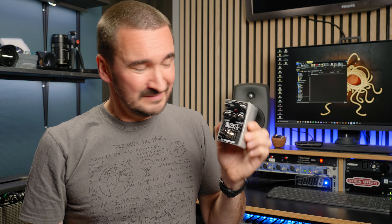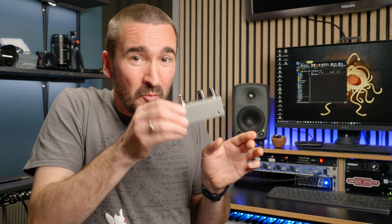The first thing I'm going to mention is look at how small it is. You can just wiggle this down between any of your pedals on your pedal board and you will have a pretty damn good sounding analog delay.